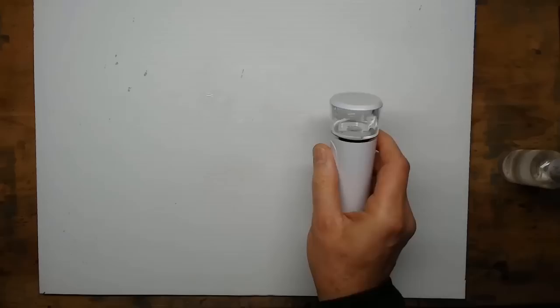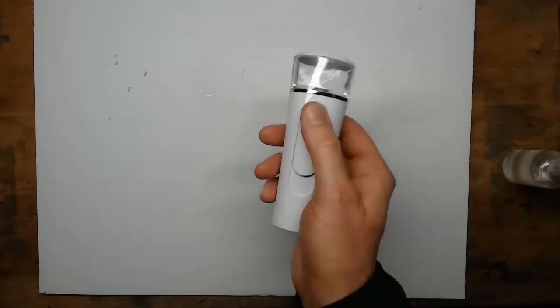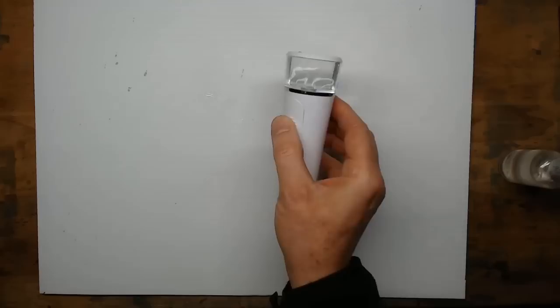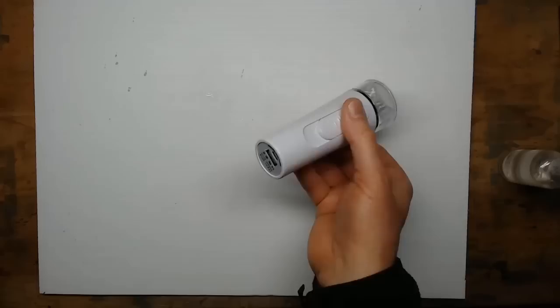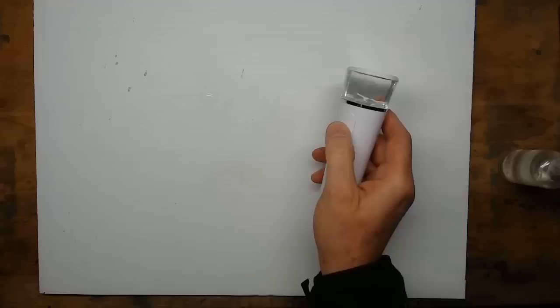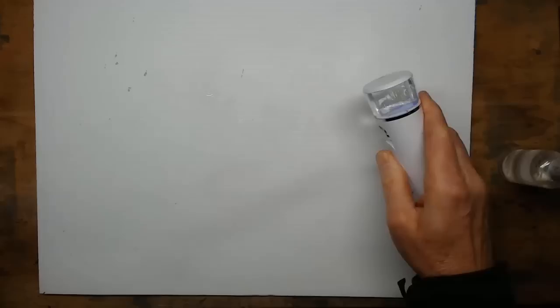I did a Google search for fine misters and came up with nano-misters, which are used in the beauty industry for false eyelashes. This one was about seven or eight quid, or ten US dollars. It's got a USB port, it's a mechanical mister with a very fine spray. On this model you slide down a little slider to reveal where it sprays out from.